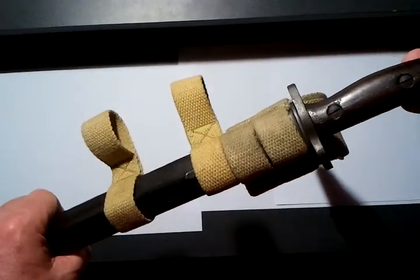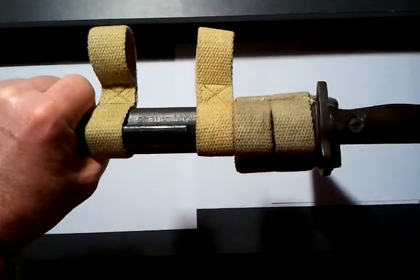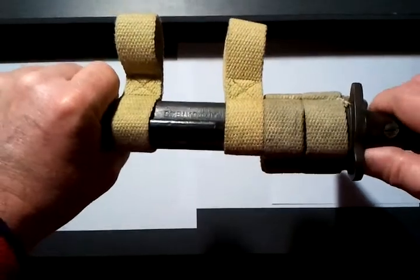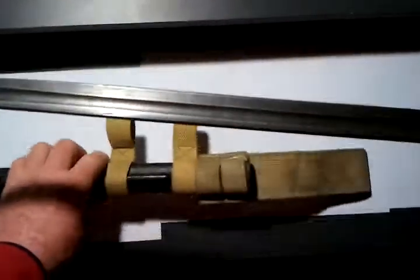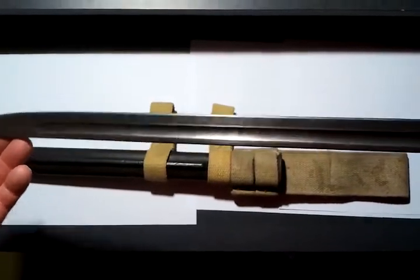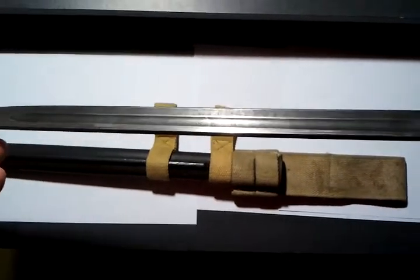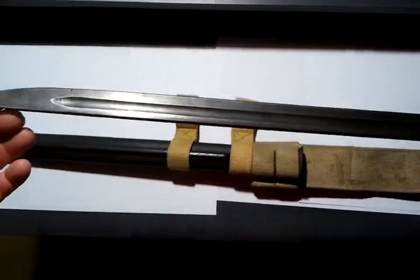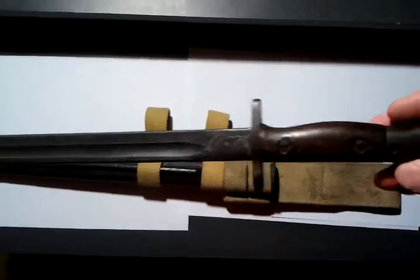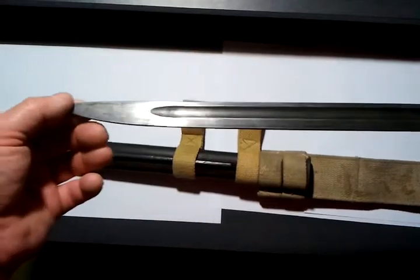This is a July 1945 manufactured 303 Enfield bayonet knife. The blade has never been sharpened — it still has its original factory sharpening on it. The weapon appears to have not been used very much at all. It has all the markings on it, which you can see from the photos.